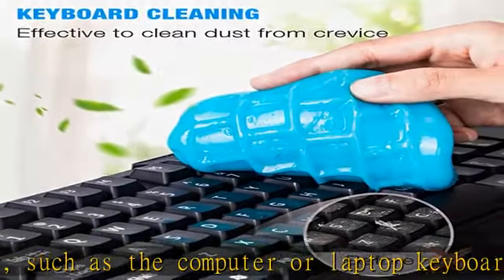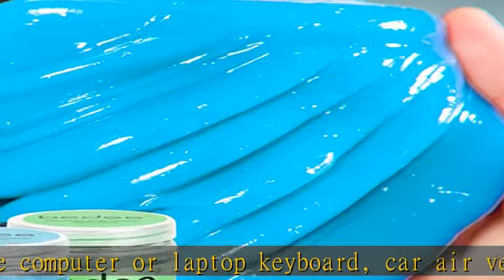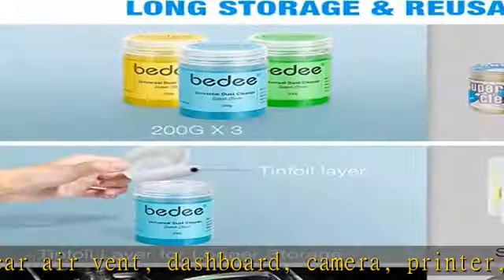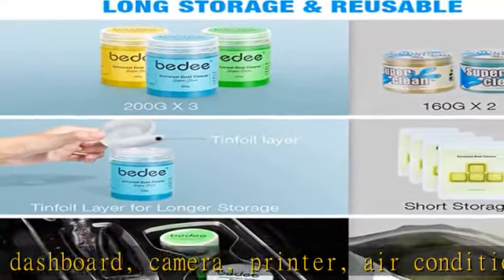No sticky hands or breakage, and highly efficient to clean dust or debris. You don't need to worry about leaving sticky adhesive between car air vents, keyboard gaps, cameras, or telephones.